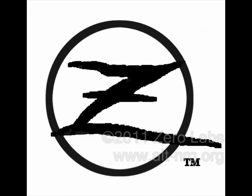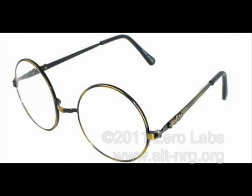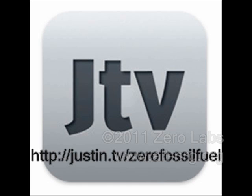I would appear on camera right now, but I had a small procedure done to my face, and right now I've got a pillow over my nose and Harry Potter glasses in front of my eyes to fit over the pillow. If you'd like to find out what that is really all about, you can join us live on Justin TV, where I do broadcast live and am unable to hide my present appearance.